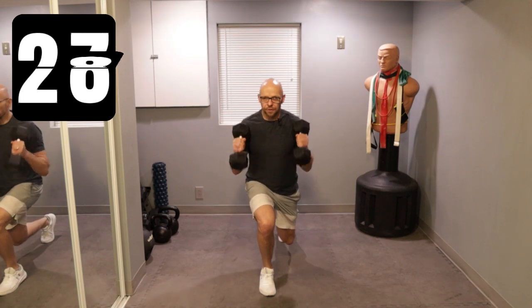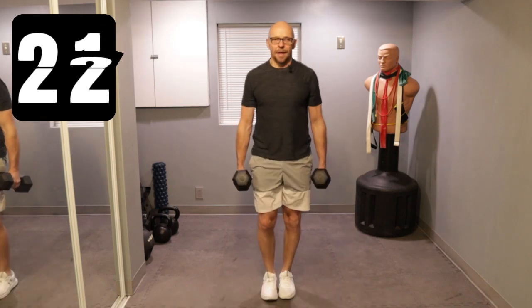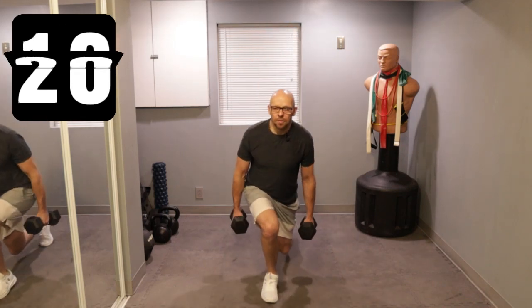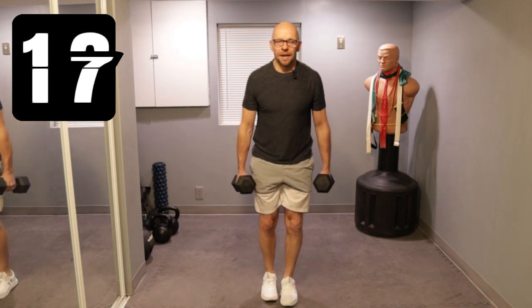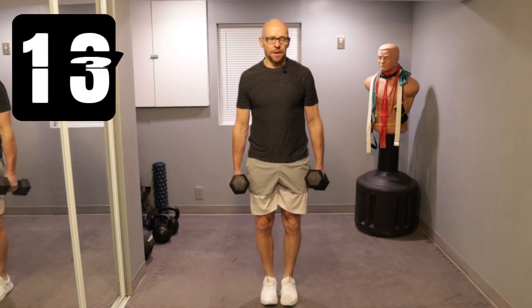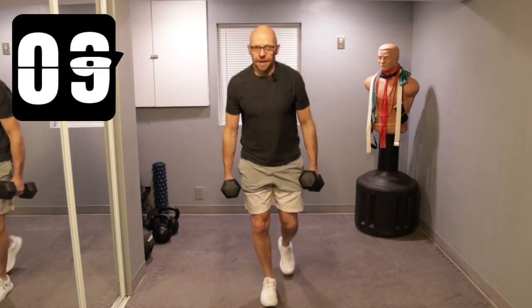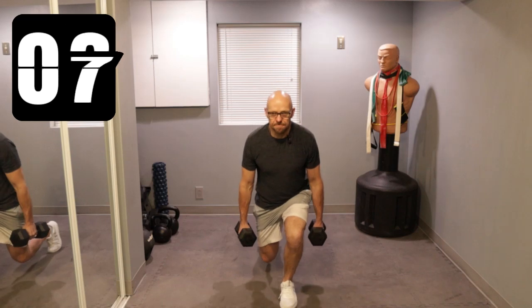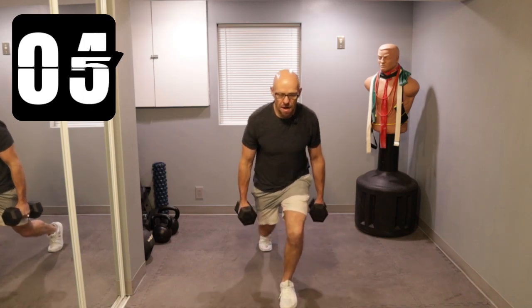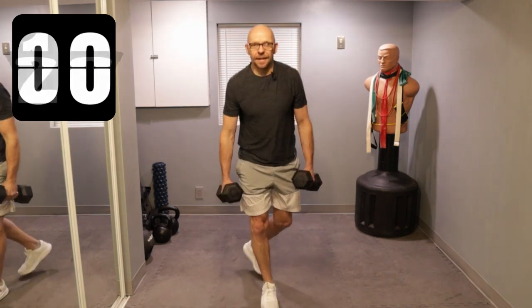Hold, curl, and back up. Nice and easy. And back up. Hold your balance — not like me. And up. 15 seconds left. And up. Five seconds. Last one. All right, next one.